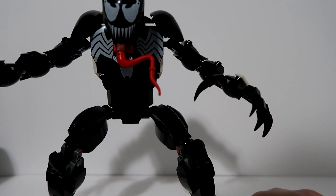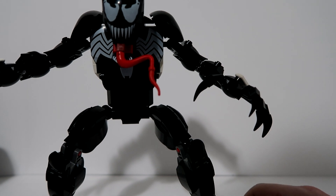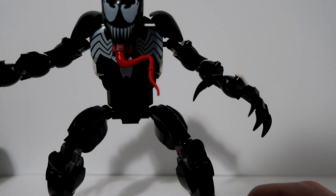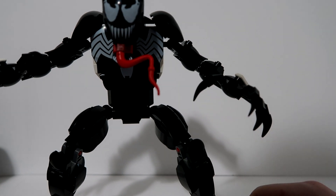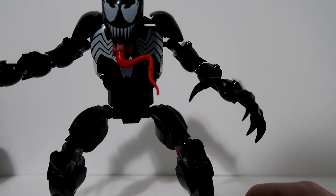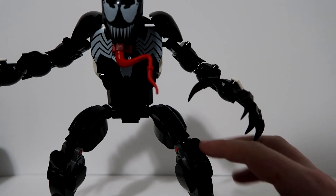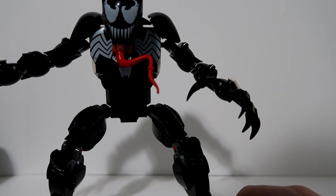Other than that, I am definitely happy with this — definitely my favorite of the three. I don't know how I could compare it to Iron Man since I don't have that one at the moment, but this is awesome. The kids will probably enjoy this one just like they enjoy the other two. Ever since I've been doing this they've been wanting their own, and they've been waiting for me to do Venom.